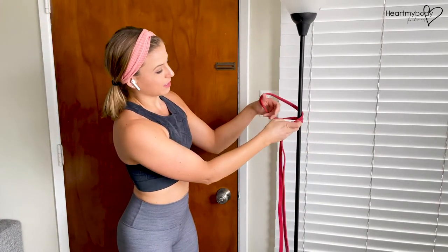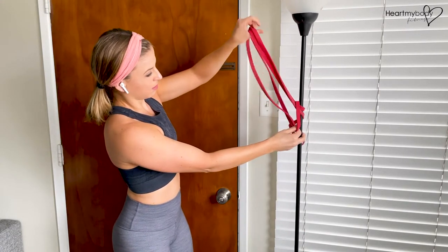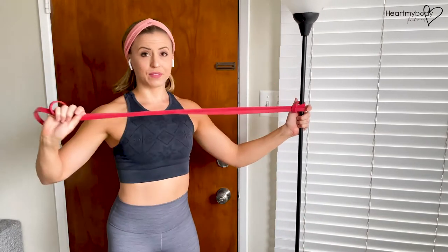We've got that little hole that we created. Now loop the other part through, pull it nice and tight, and we've got our attachment point.